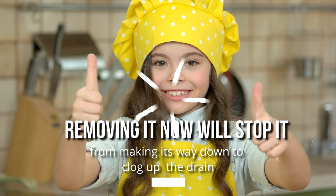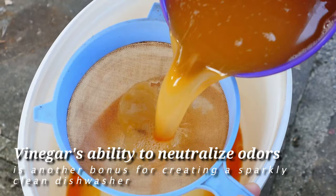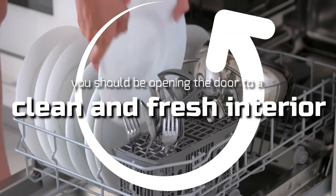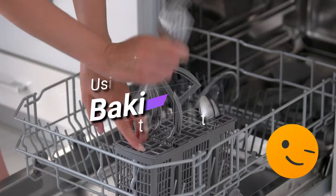Removing it now will stop it from making its way down to clog up the drain. Vinegar's ability to neutralize odors is another bonus for creating a sparkly clean dishwasher that also doesn't smell. Once you have run one full cycle, you should be opening the door to a clean and fresh interior. Of course, you want to be thorough, so there's still one more step to go.